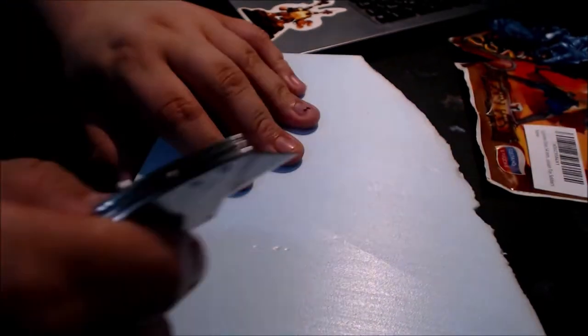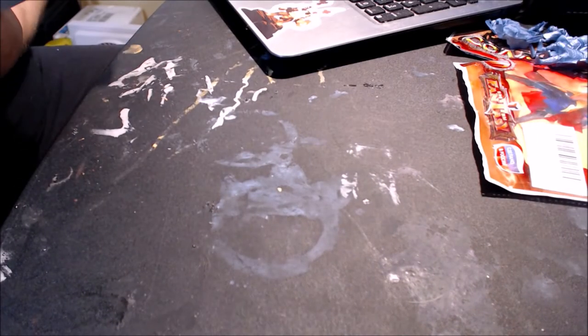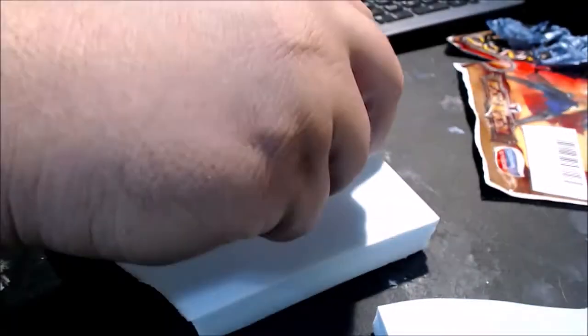So today we're going to grab some XPS foam and make it into a rock slab. It is literally some blue XPS foam — you can buy this at any hardware store. I bought this at Lowe's, and it cost me about, I think, like $12.